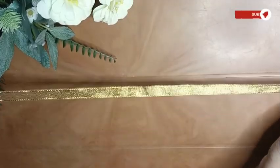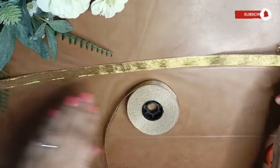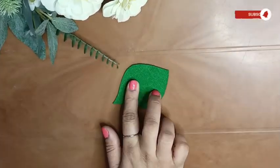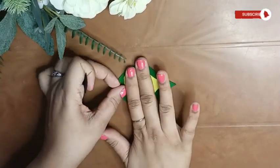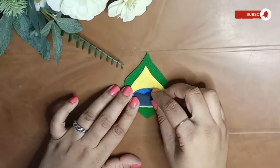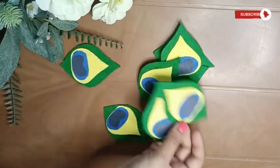Now I'm using a golden colored ribbon here. You have a choice to use any colored ribbon you want, but golden, since it's festival time, will look very beautiful. I'm taking around 1.5 meters and I'm going to stick these peacock feathers on it. Here is how I bring all four layers together — first green, yellow, blue, and black. This is how it looks; I've made a few of them.